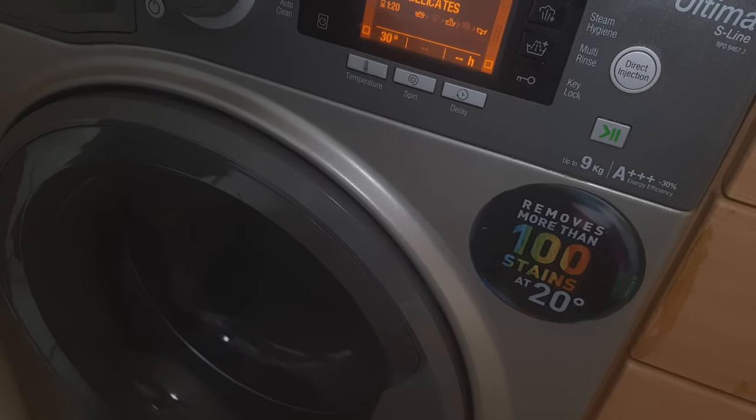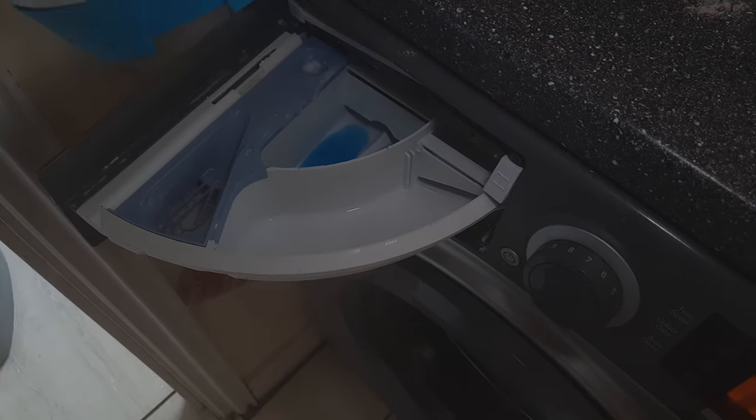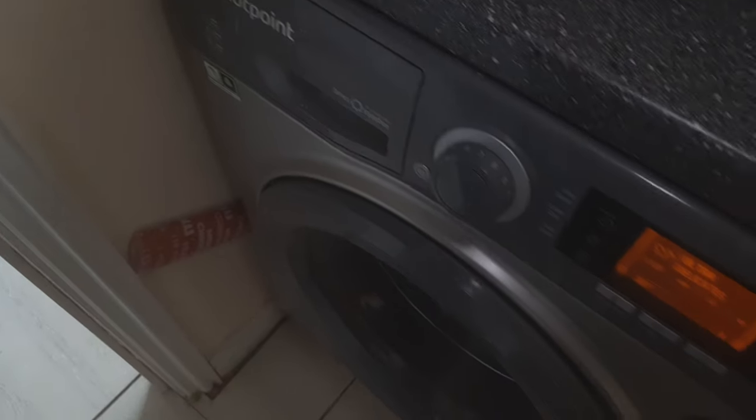I'd also like to mention: avoid any kind of fabric conditioner in this wash — we must not use that.